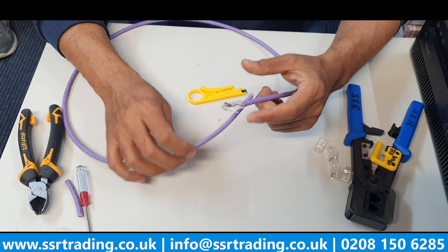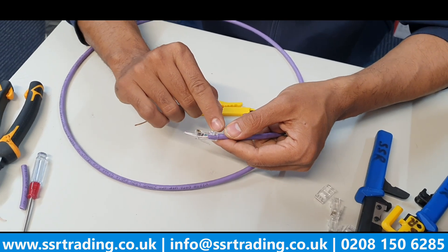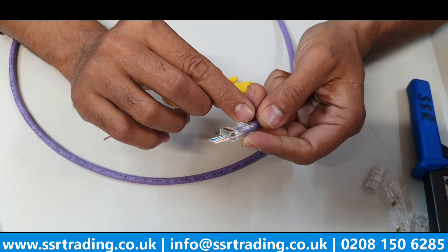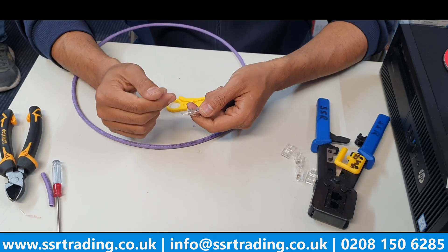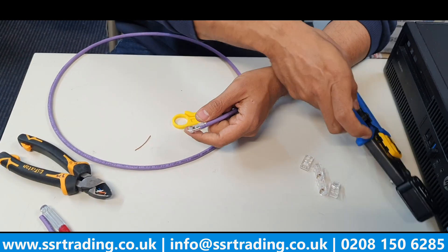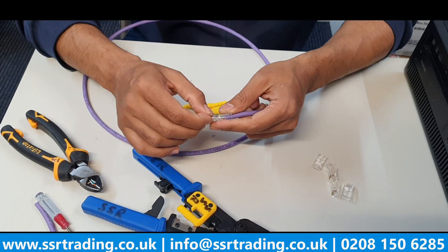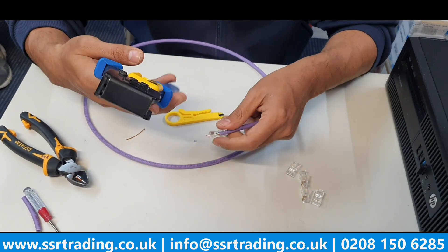Check the cores look correct, then make sure the jacket - the sleeve - comes across the teeth. Press it so the sleeve crosses the teeth, because when you crimp it will make a much stronger connection. You can see the purple sleeve has crossed the teeth - that's a very important point that we sometimes miss. Now I'll do a bit of cutting here, because if you don't cut the extra with the side cutter, those bits can slide into the crimper and break the blade.